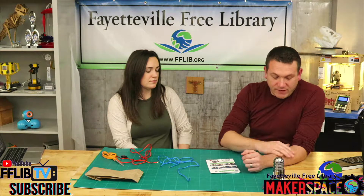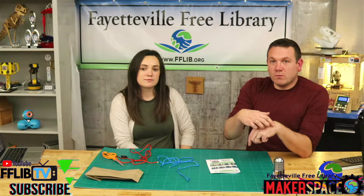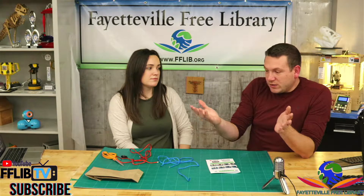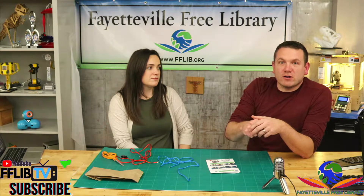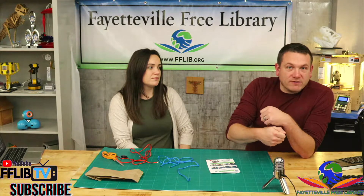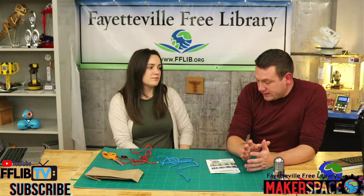So it's gotten kind of a revival into a survival type bracelet. When we make this bracelet, if you ever needed it, you'll have almost 20 feet of paracord. It's really strong — you could tie stuff up, you can use it to pull stuff if you're in the woods. That's where kind of the survival bracelet comes from.